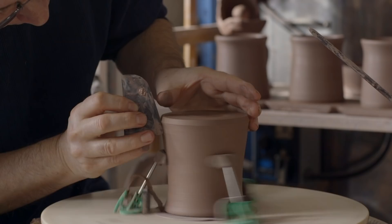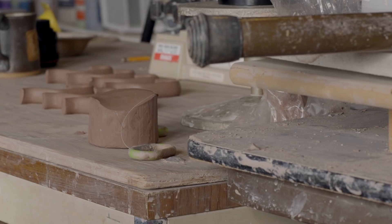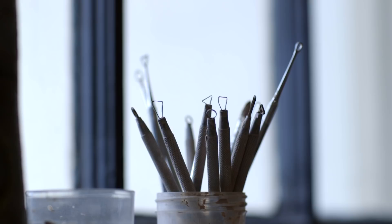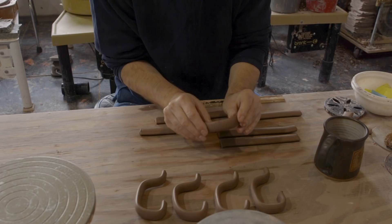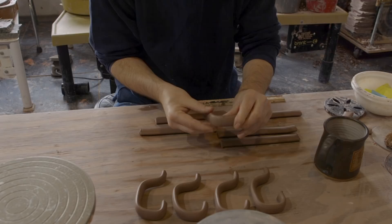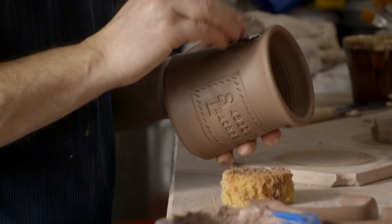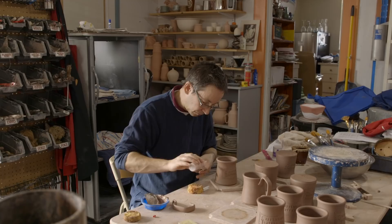I'd initially spoken on the phone and had an idea of what they were looking for as far as a coffee mug, and then we went into a bit more deeper detail on exactly what he wanted. A couple of the main things was the handle — he specifically made a handle while he was here, very much to what he wanted to fit his hand — and just the weight of the mug, the size of the mug, the volume of the mug. It was quite specific about how all those functionalities of it were going to work.